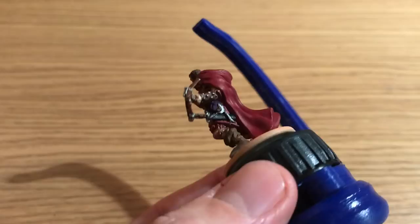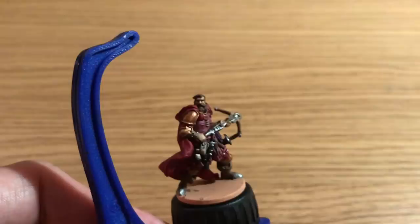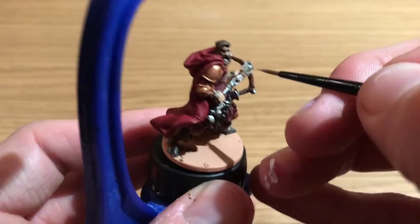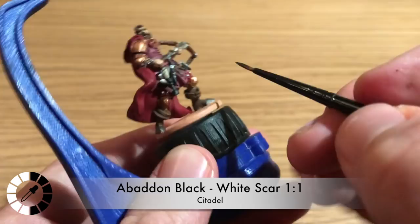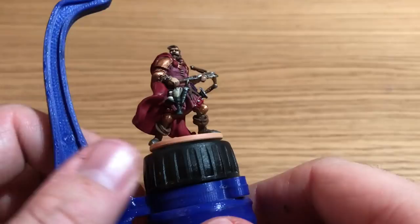Kislev Flesh is back out to touch up anywhere the Agrax Earthshade settled that Benson didn't want, leaving the shade just in the recesses of his face and between his fingers. White Scar is mixed in about 50/50 to highlight some more of the skin — getting his nose, brow, and lips, but not his chin because he's got a beard. Then all his fingers and knuckles. Mixing black and white together to make gray to highlight his sword and dagger sheaths, the pouch for his papers, and the edge of the hourglass.